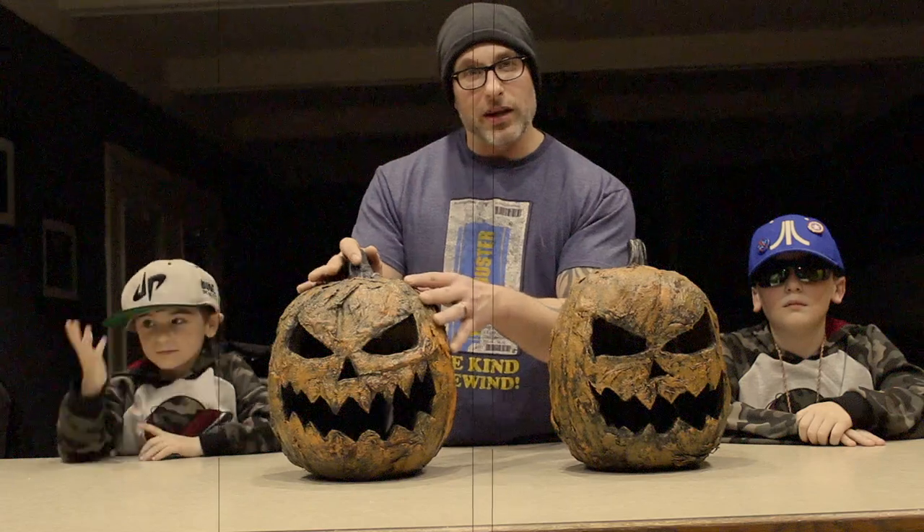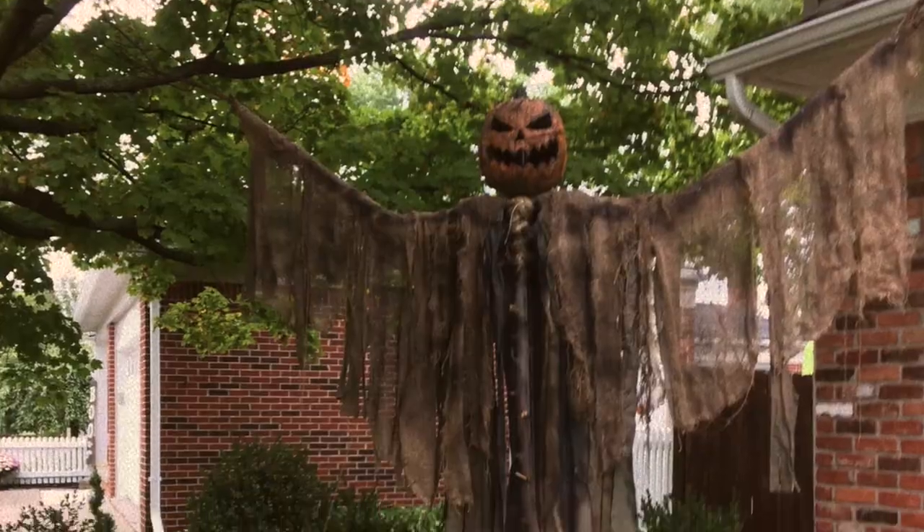Alright, so this is our end product here. This is another one we did that looks exactly the same. We used this as the head of our scarecrow — that's another project we'll have for a different video. All in all, it's a pretty straightforward, easy project to do. It takes a little bit of time rolling cotton balls and such, but in the end you get a pretty cool looking product.